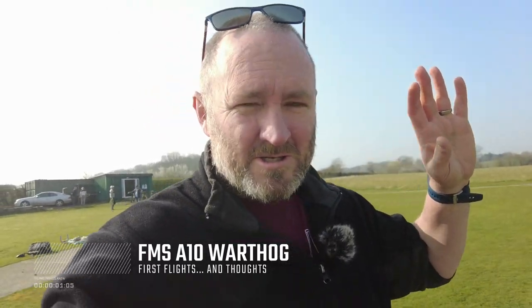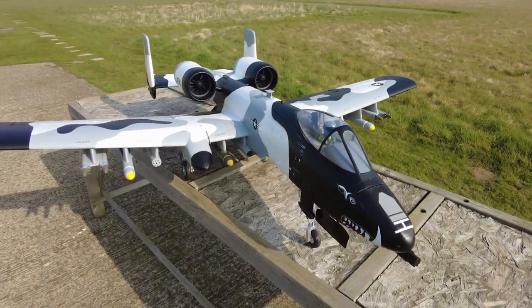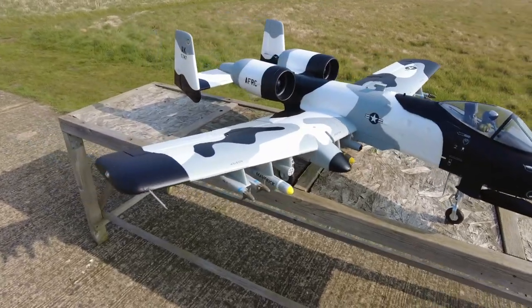Good day, welcome to RTRC. So today I am at the field and I have a new Jetta Maiden. This is the FMS Warthog, the A10. Let me swing the camera around and you can have a look at that. There we go — look at this for a fantastic model.